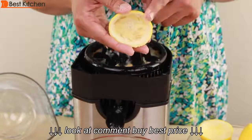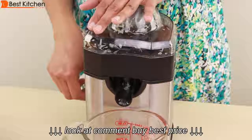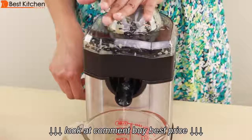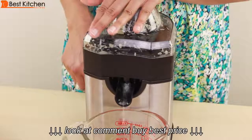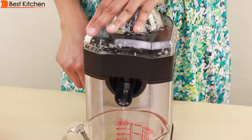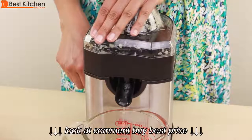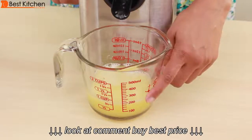You can see how dry the rind is — that means the juicer is extracting all of the juice. There's about three quarters of a cup of juice from the five lemons. Next, I'll juice three grapefruit.